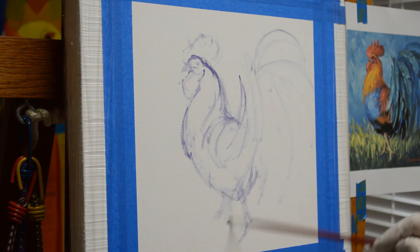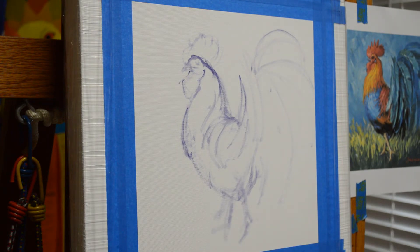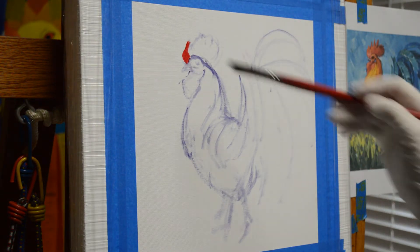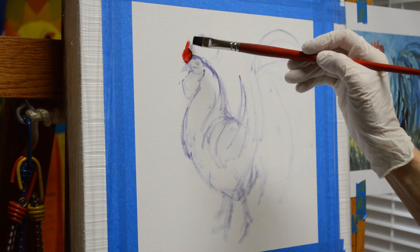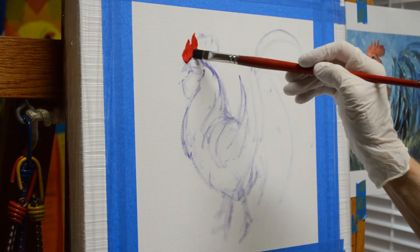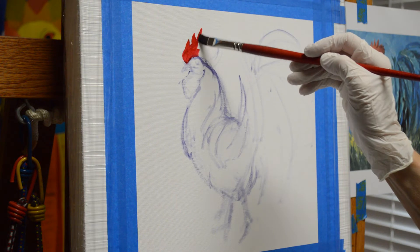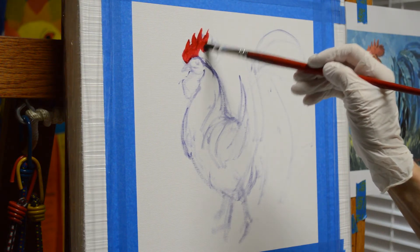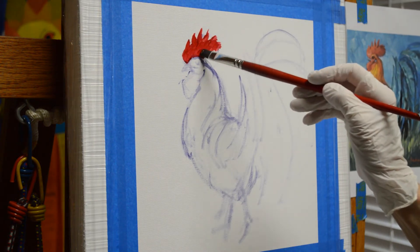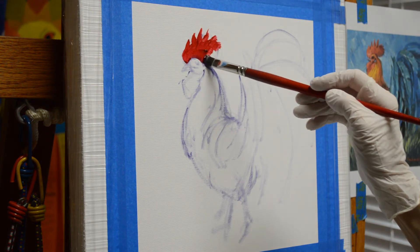This way it comes down — this one's a little too high there, this one actually goes right there. That's got his body blocked in, or drawn in, kind of the outline in. Now I'm taking a wash of my alizarin crimson plus the liquid, and I'm just going to wash in the red of his comb. This gives me a nice red underneath that.